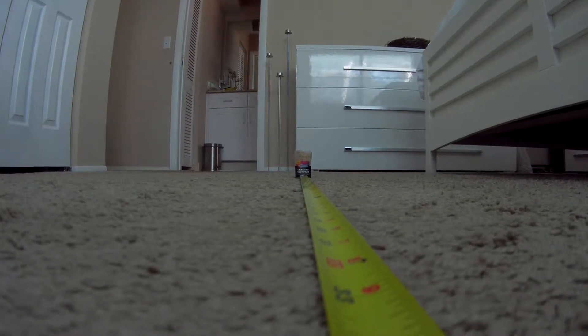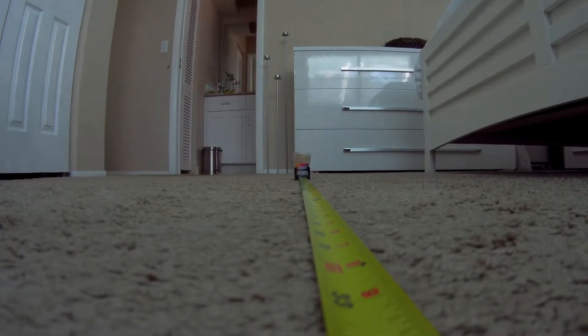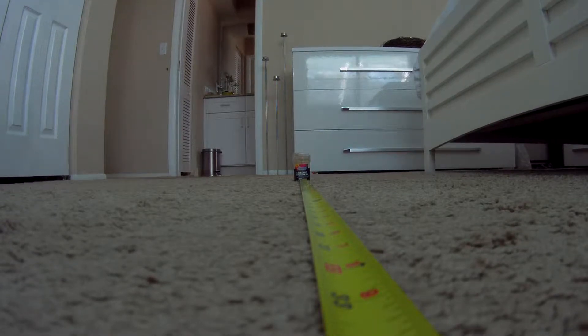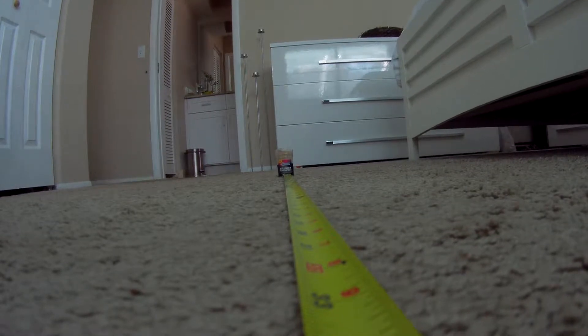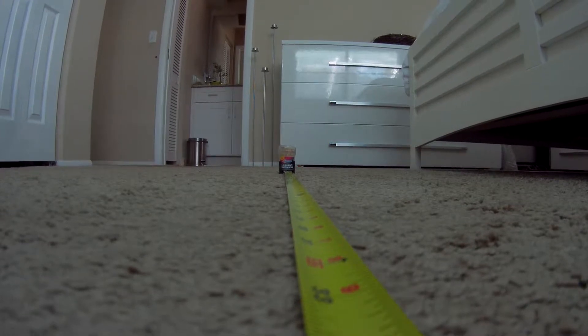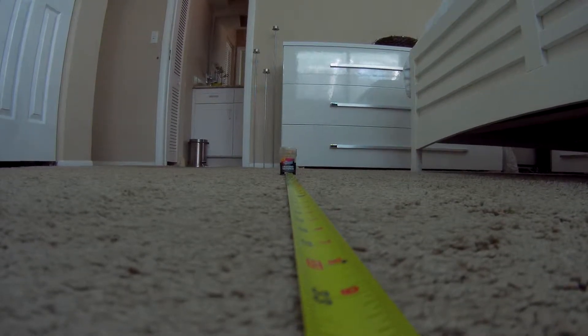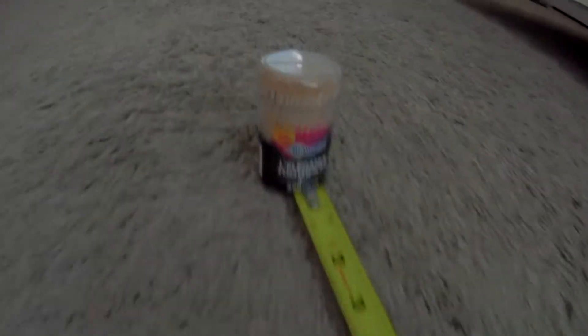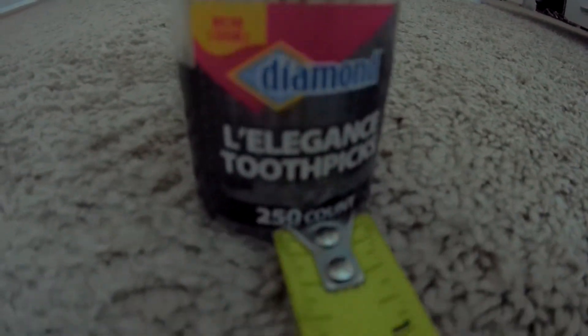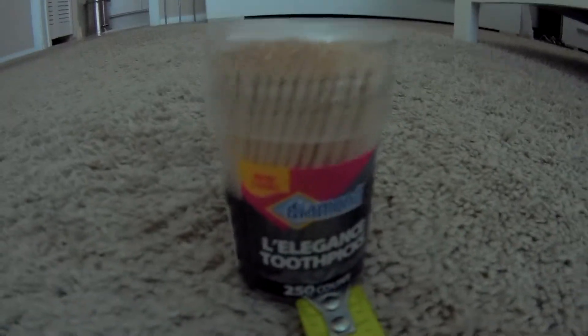Hi guys, this is something I always was asking people and nobody was able to answer me. The question is: how close can I get with an action camera and still have a sharp picture? I'm doing a test here — I have this measuring tape and at the end I have this toothpick box.